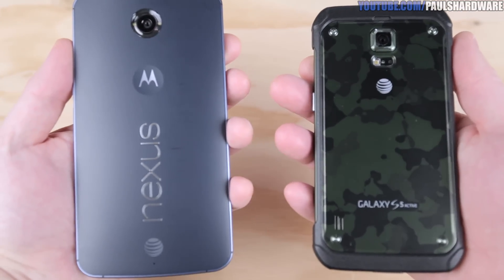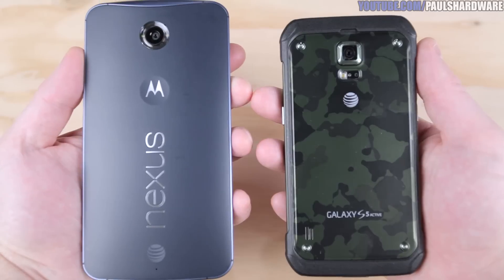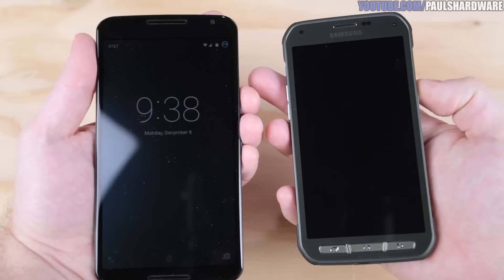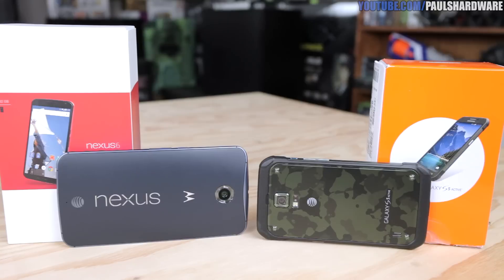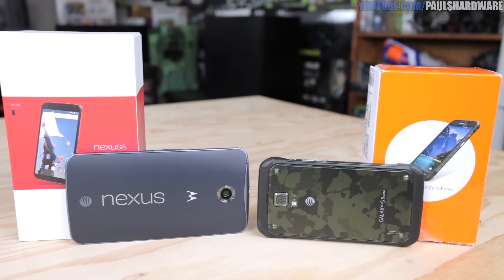Our plan for these smartphones is to actually use them for the next week or two, and then I'm going to come back and do a full review of my Nexus 6. I'm also going to try to borrow my wife's Galaxy S5 Active to review both of them. So don't forget to subscribe to my channel so you can stay tuned for those videos. Don't forget to like this video if you enjoyed it — thank you so much for watching, guys, and we'll see you next time.